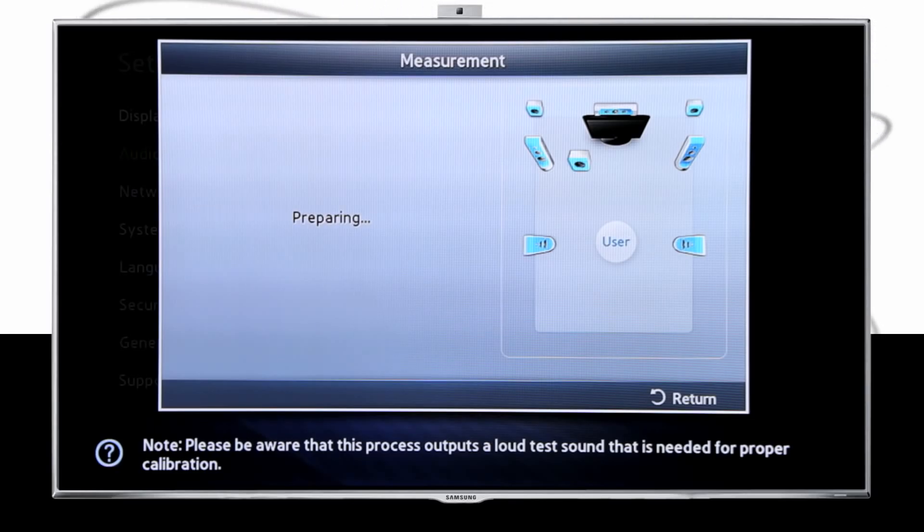To make sure you get the most out of your audio adventure, you should calibrate your new home entertainment system using the step-by-step guide right on the screen. Samsung makes it simple with musical room calibration. The first time you use the home entertainment system, the on-screen guide should automatically run, but in case you missed it or want to recalibrate, I'll take you through the steps.